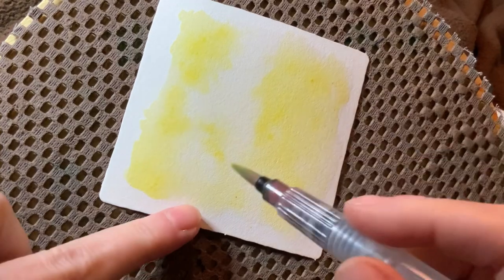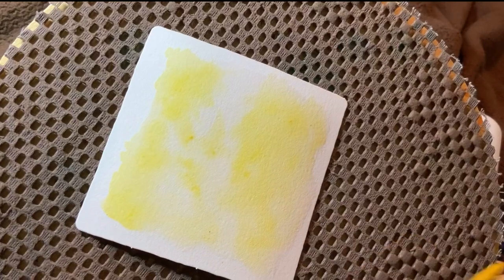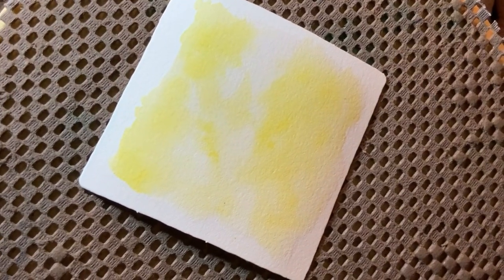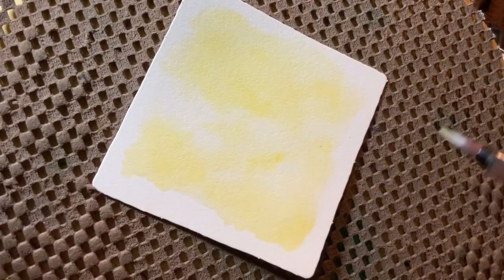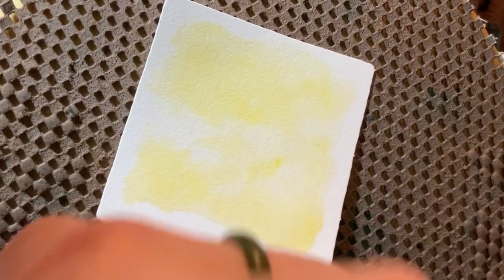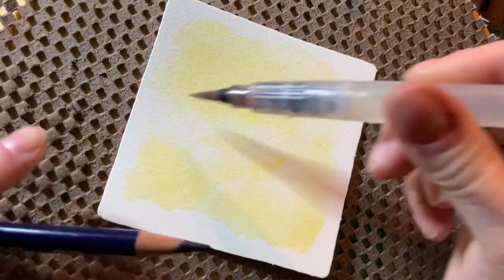So what I'm going to do now is clean off my brush, give this a couple of seconds under the hairdryer, and then come back in and add the blue. It's still a bit damp down here, but hopefully we've dried this enough to make our ink permanent. Now I'm going to do the same thing.